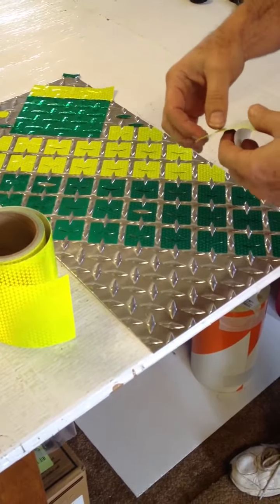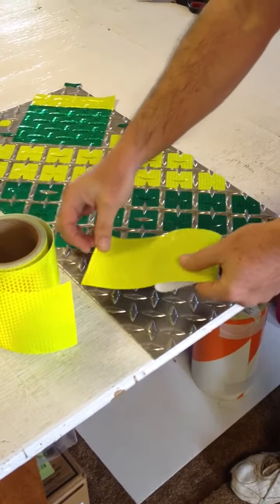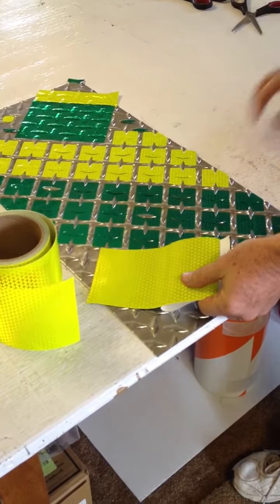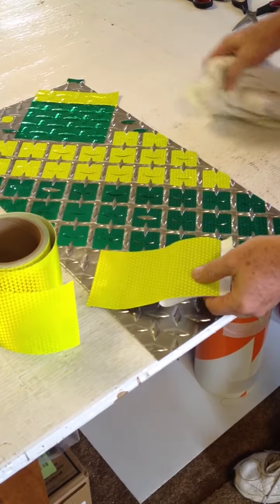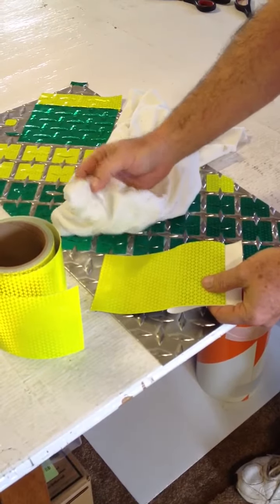This is an example of putting it on a diamond tread plate. This material conforms because it will stretch, and it's also repositionable. It can be pulled up and put back down again. Then it sets in about 24 hours.